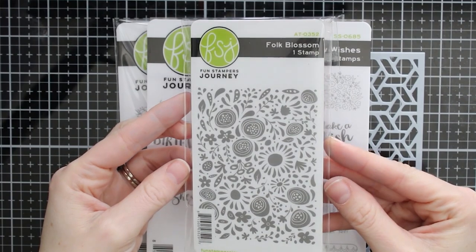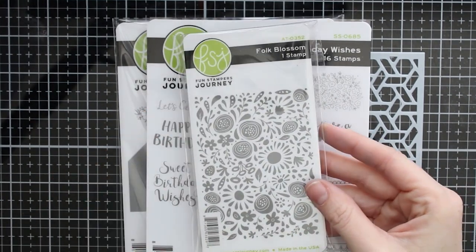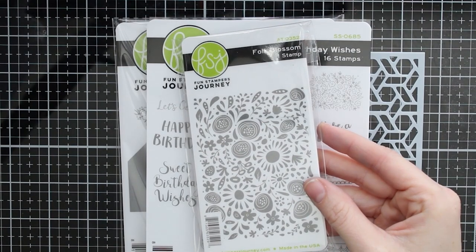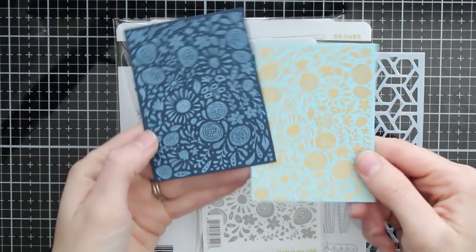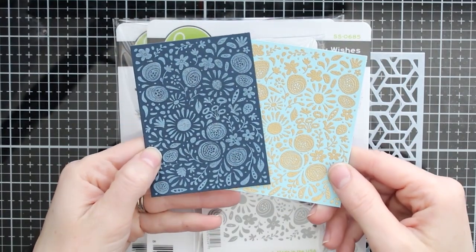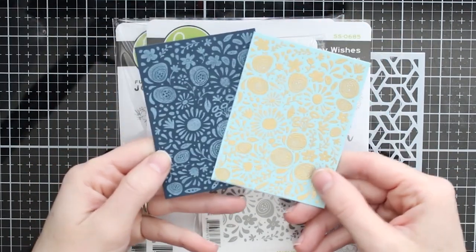Hi friends, it's Marie here from Marie Nicole Designs. I'm sharing the Fun Stampers Journey and Spellbinders Kindness Matters kit. This is a new kit that will be coming out on the 10th of every month from Spellbinders and Fun Stampers Journey, and this month the kit has some really fun things.